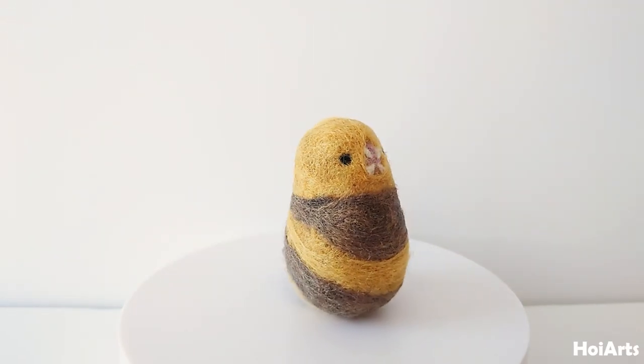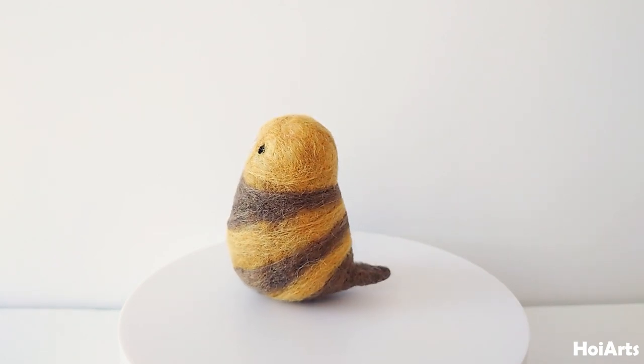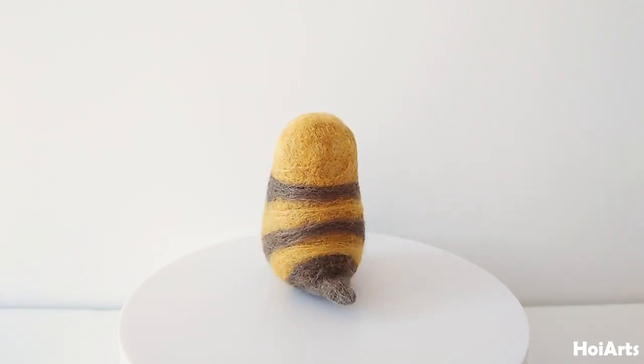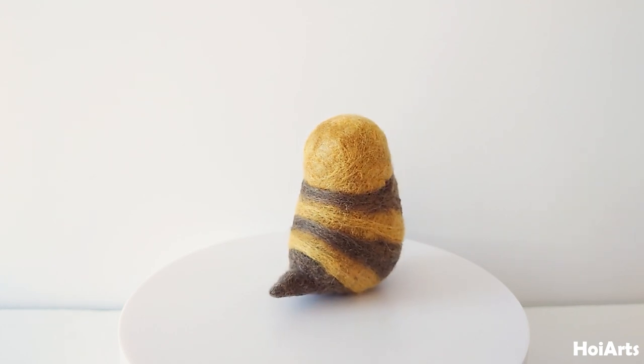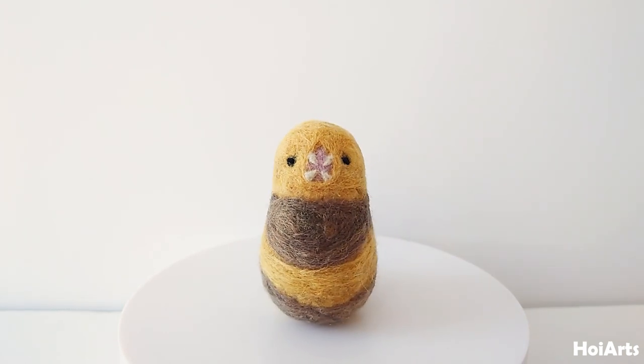Thank you so much for watching. Please leave a like, share and subscribe to my channel — it will help me make more needle felting tutorials. See you in the next video.